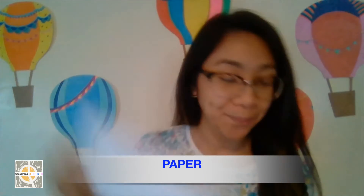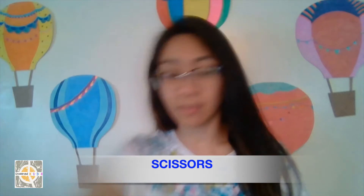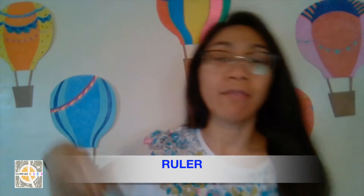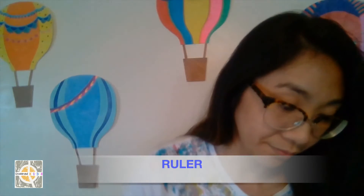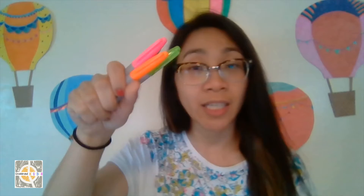First, you'll need a blank piece of paper, tape — any tape should be fine — a pencil, scissors, a ruler, and your favorite coloring tools, whether they're markers or crayons or both.